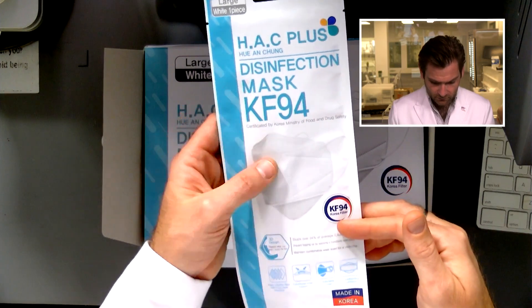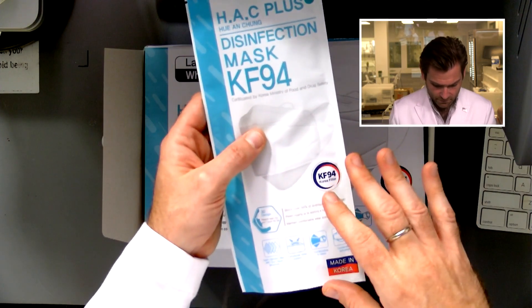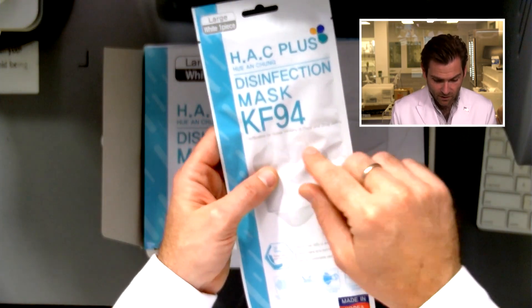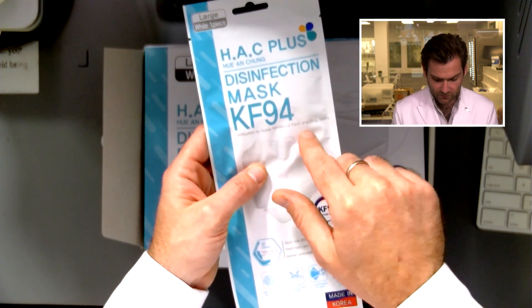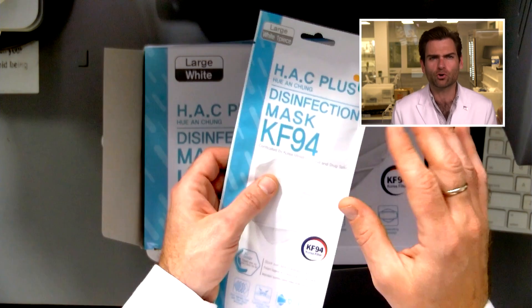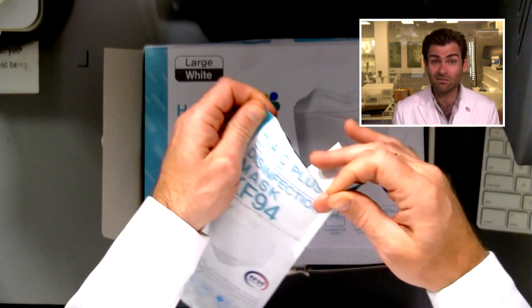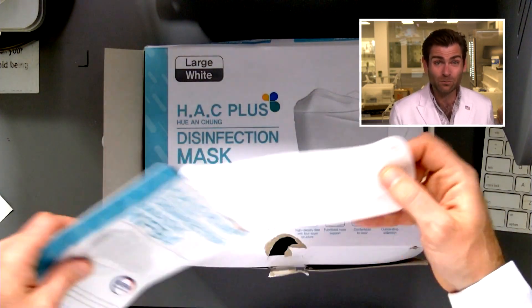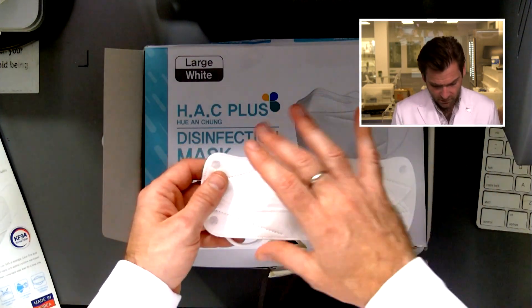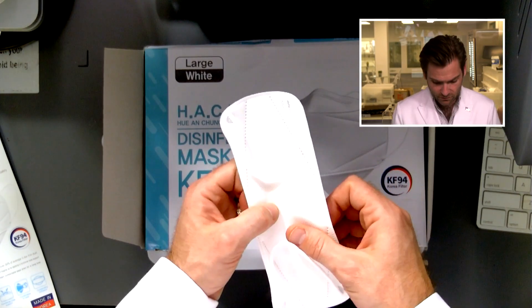The KF94 is a standard by the Korean Ministry of Food and Drug Safety — basically the Korean FDA — and they are very serious, like NIOSH is with N95. That's why most of the manufacturers are really good. I love the flat design; it's very efficient and typically fits on your face really well. I'm going to do this first — oh wow, that's great!